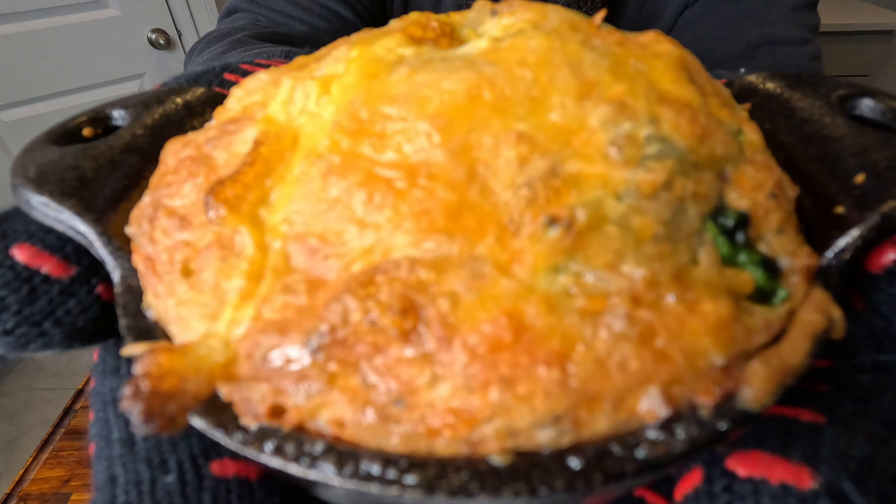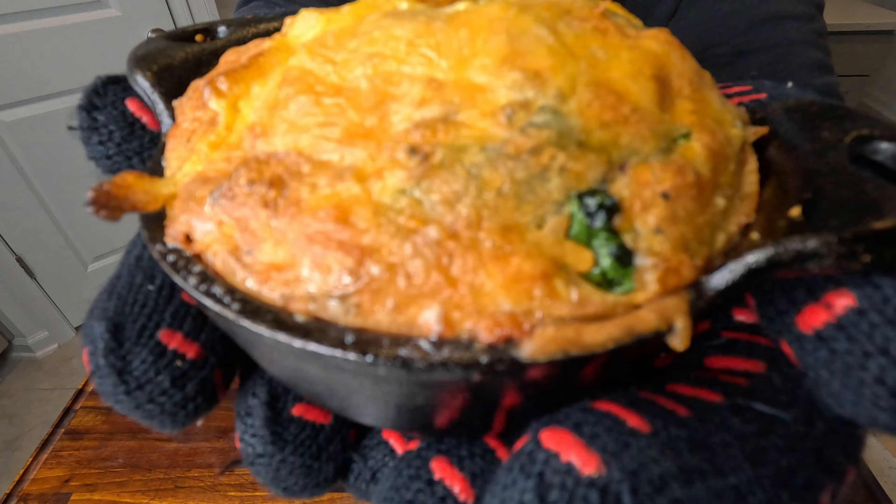We are definitely smoking it right with this breakfast casserole. Let's see how we did it.